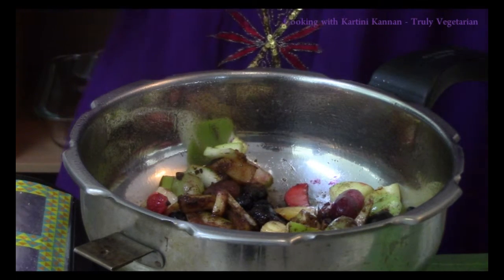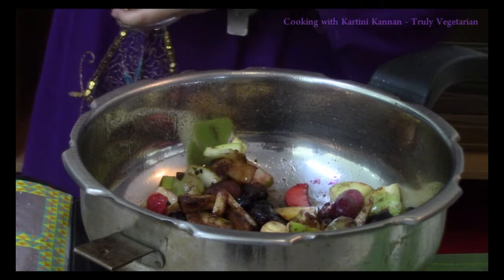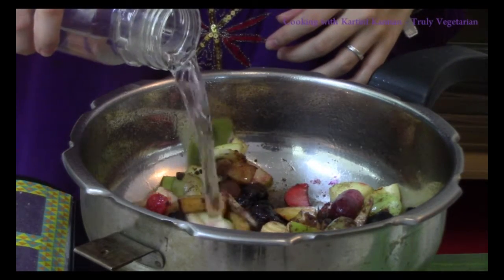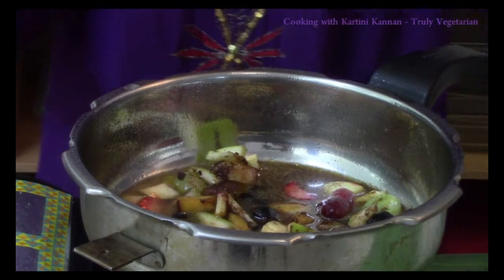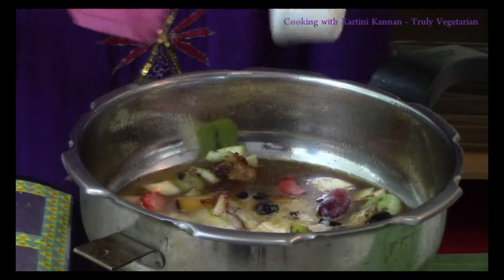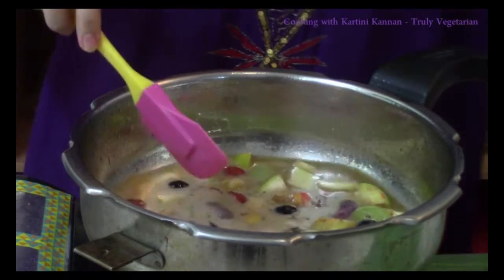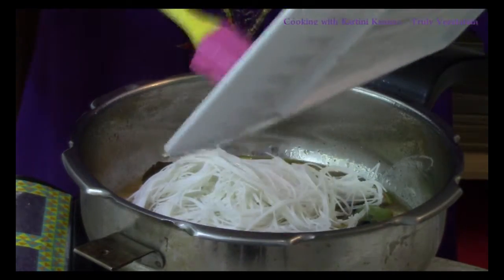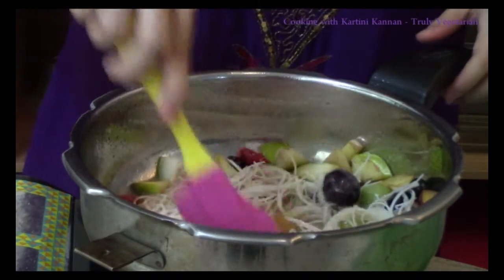To this, I am going to add the liquid first, which is milk and also water. Give this a stir, and then we will just have to slide in our rice vermicelli, or mihun. Give this a stir so that it also flattens out.